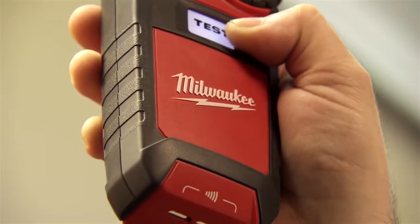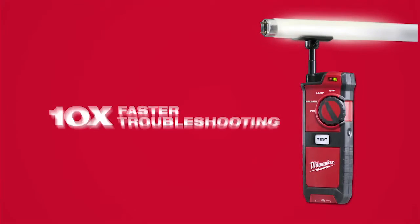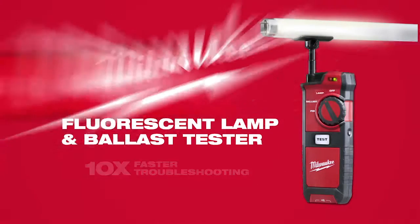And for us to be able to bring that efficiency to them with one tool means a lot to them. For 10 times faster troubleshooting, get the Fluorescent Lamp and Ballast Tester from Milwaukee.